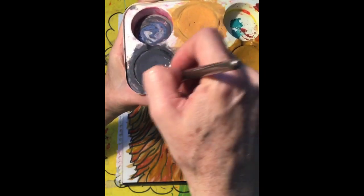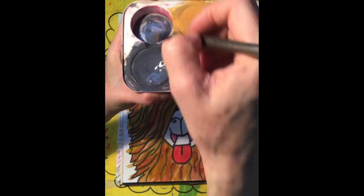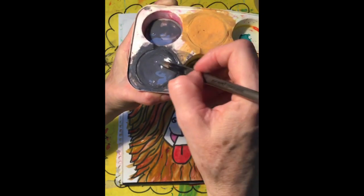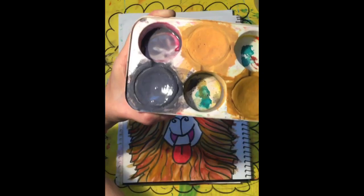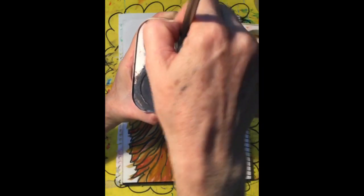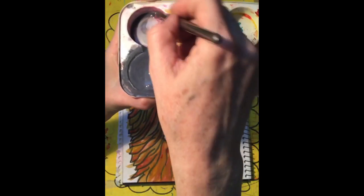As I mentioned in the video for Macca, if you want to make your grey a little bit lighter, just add water. The more water you add to your grey, the lighter it'll become. That's creating value.